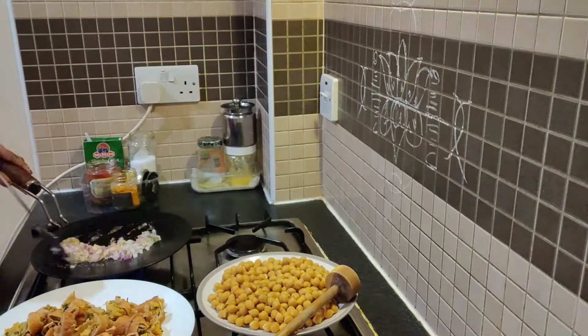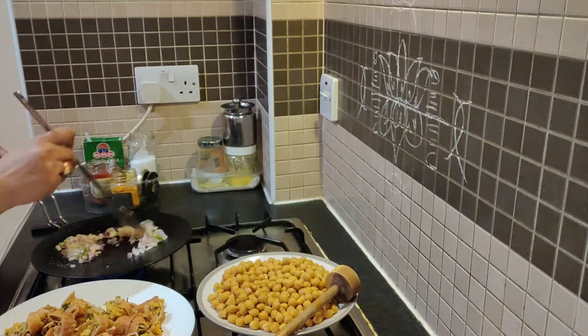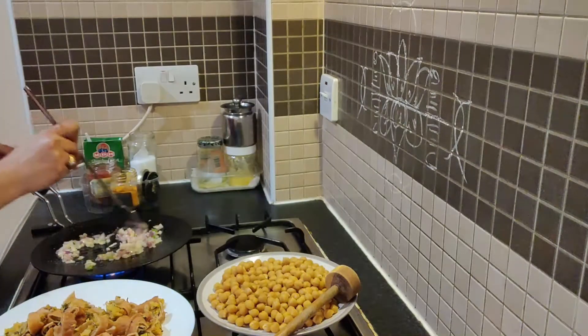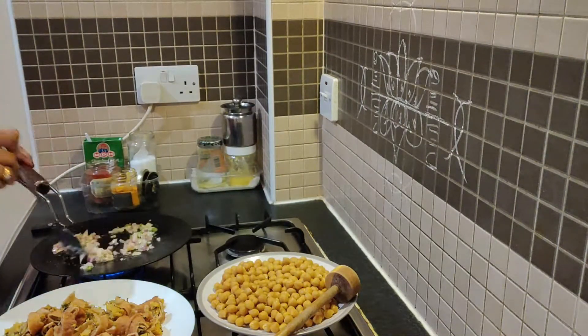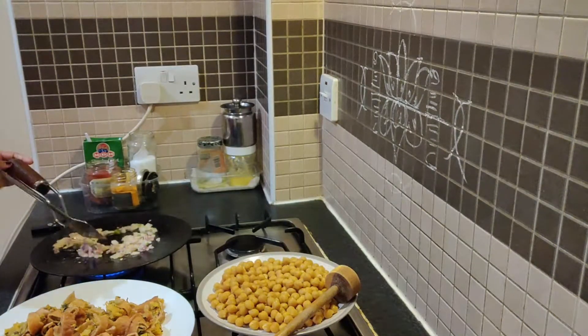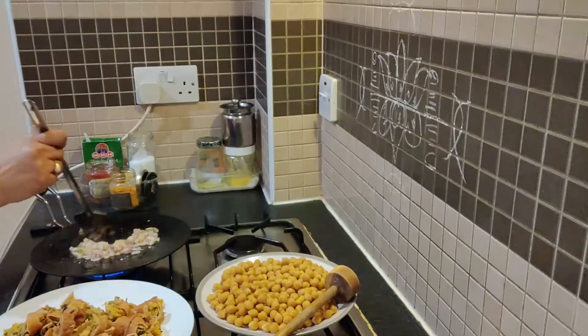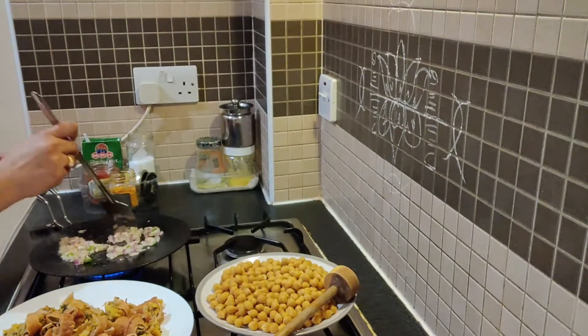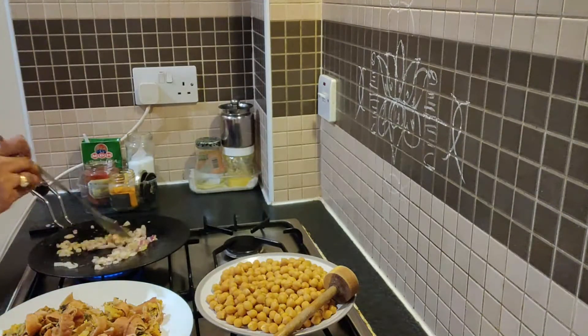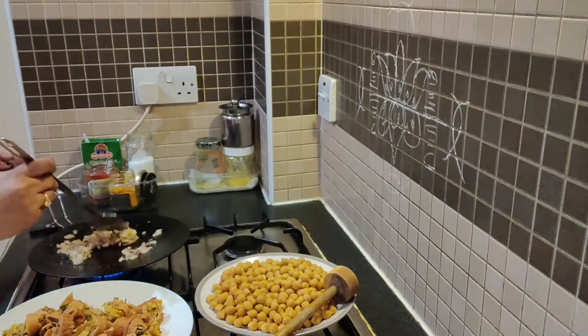I am going to boil it in a bowl. I have a good taste of it.